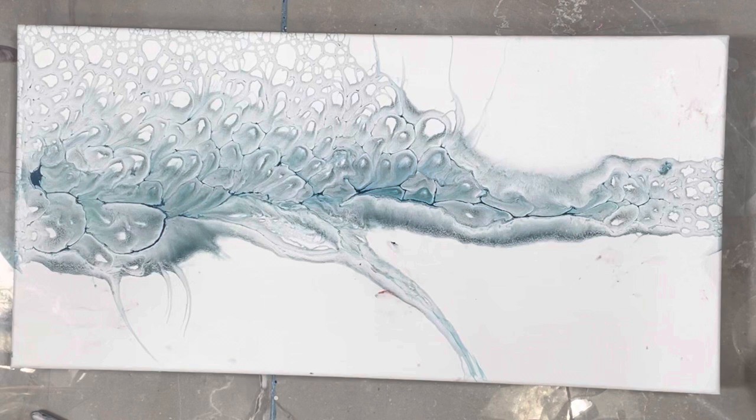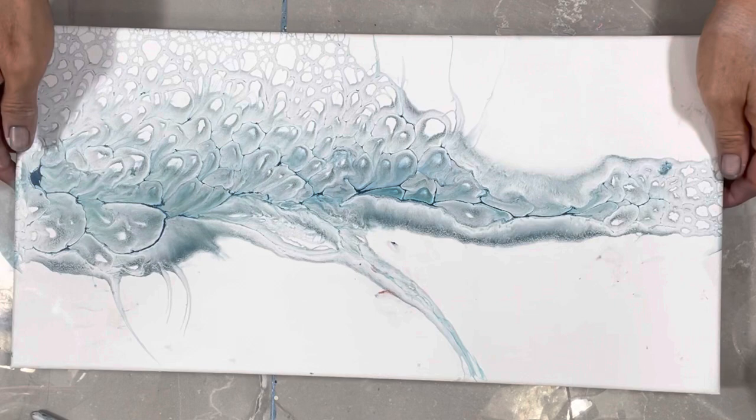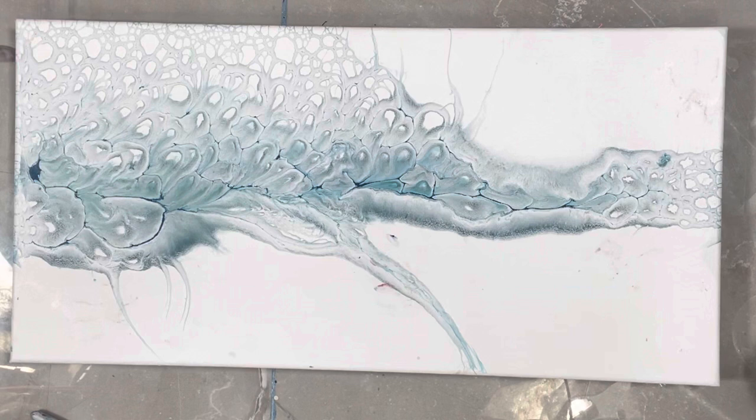Hi guys, it's Michelle, welcome to my channel Grateful Creations. Do you remember this one? I hope you do — it got a lot of views. Now I have to show you this — that is a raccoon paw print, and there is another one. That was from a little while back. I'm hoping the raccoon thing is under control, but I doubt it.